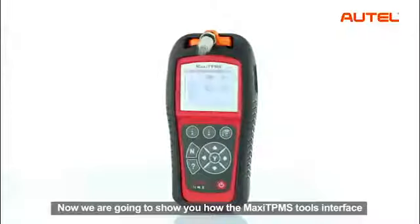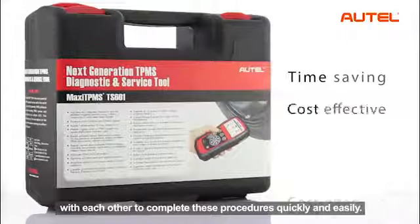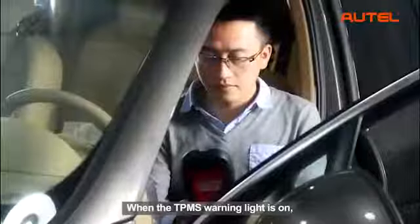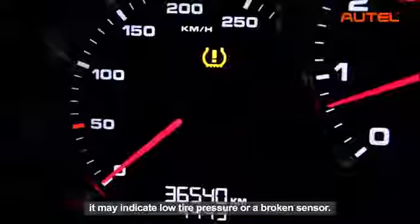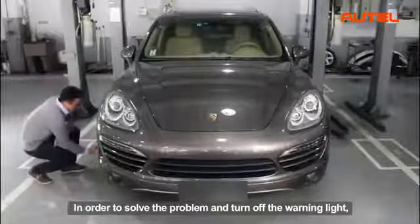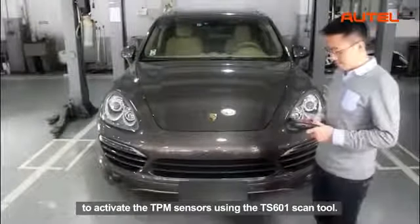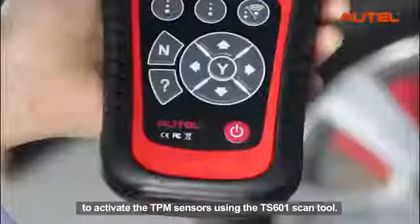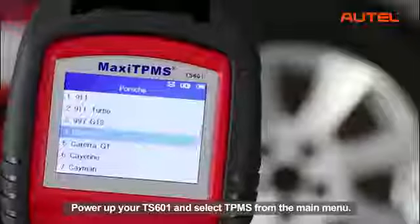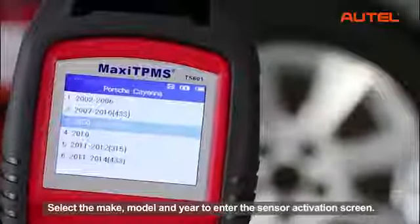Now we are going to show you how the Maxi TPMS tools interface with each other to complete these procedures quickly and easily. When the TPMS warning light is on, it may indicate low tire pressure or a broken sensor. In order to solve the problem and turn off the warning light, let's start from the first procedure to activate the TPM sensors using the TS601 scan tool. Power up your TS601 and select TPMS from the main menu. Select the make, model and year to enter the sensor activation screen.